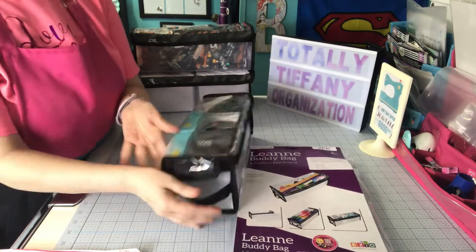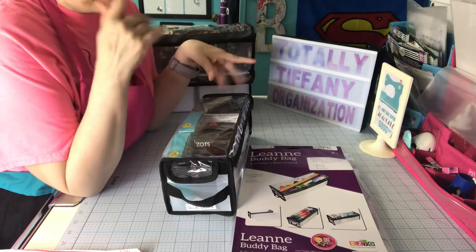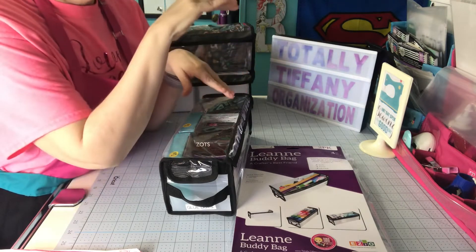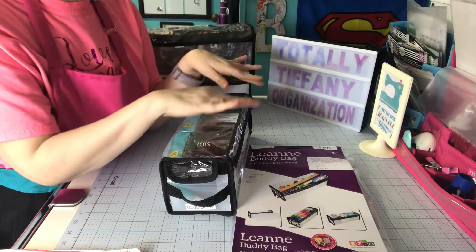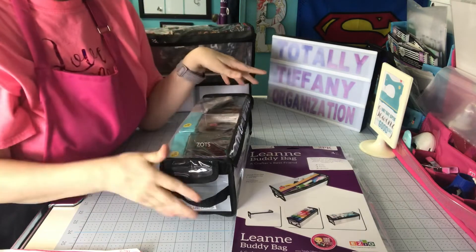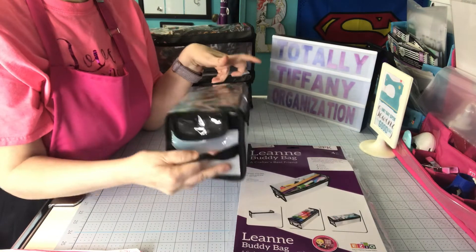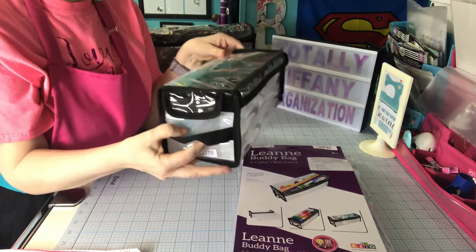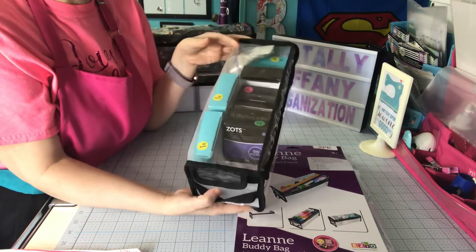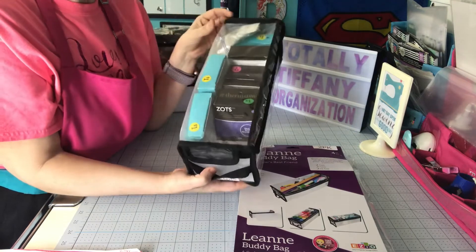I use a lot of Leanne because under my desk I have a shoe shelf from Target. It's wooden with a top shelf and a shelf in the center — the bottom's open but it creates like three tiers. I found the Leanne bag fits perfectly in between the shelves, so I use a lot of them for that. Some of the stuff might fit in other bags, but I use Leanne because she fits that storage area so well.